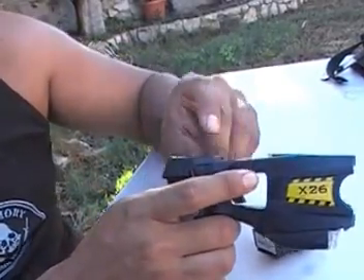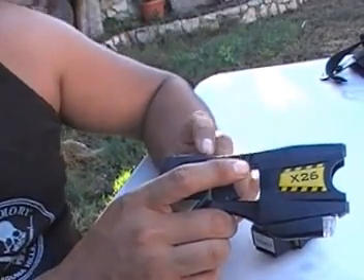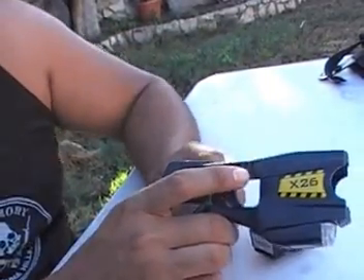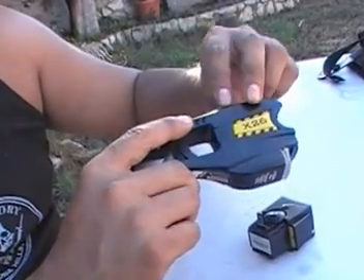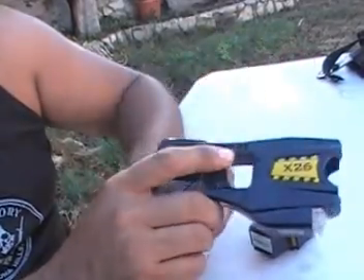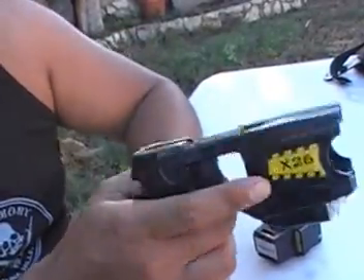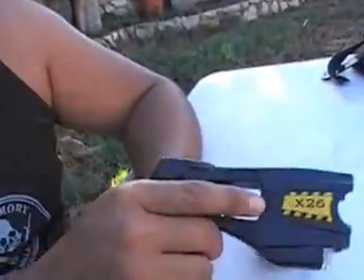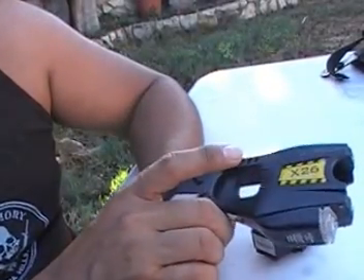I've been tested with one of these — I was an instructor. I've been darted with it. It's not the greatest feeling. It doesn't knock you out like you may have seen in movies. If you use it on the carotid on the neck or the groin in direct contact, they might pass out after that because it disrupts that flow.